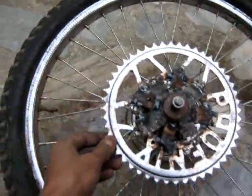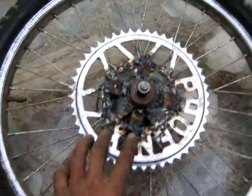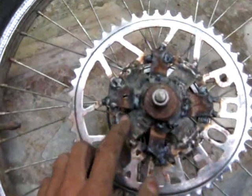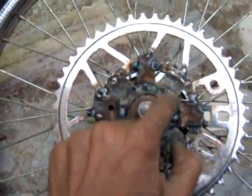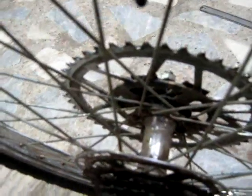The cheapest way that I could put a gear on my wheel was to weld it. You can see here, I have welded it onto the hub. The hub is right there. I have welded it onto the hub.